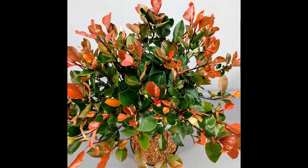The Fotinia little red robin is a relatively small tree, reaching a maximum height of 6 to 8 feet and width of 6 to 8 feet. This makes it an ideal choice for smaller gardens or patios where space is limited. It is also a great option for those who want to add some color to their garden without taking up too much space.